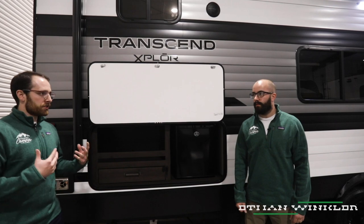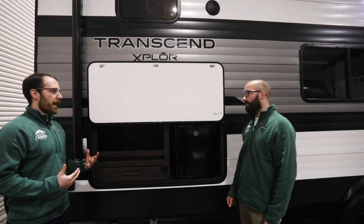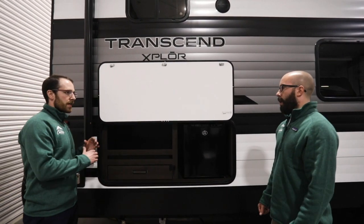Hi, I'm Logan Gregoire at Country Camper, and today I'm joined by Ethan Winkler, our service expert. We're here to bring you our Tech Tip Tuesday tip on an LP Quick Connect. Ethan, just to jump right in, what is an LP Quick Connect in an outdoor kitchen setup?